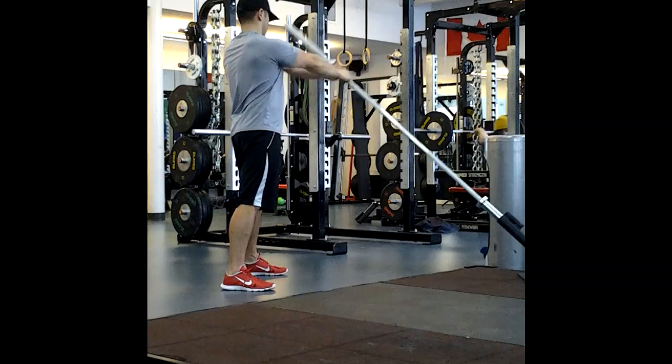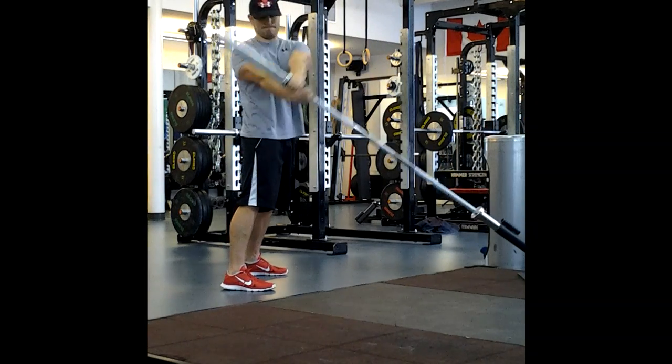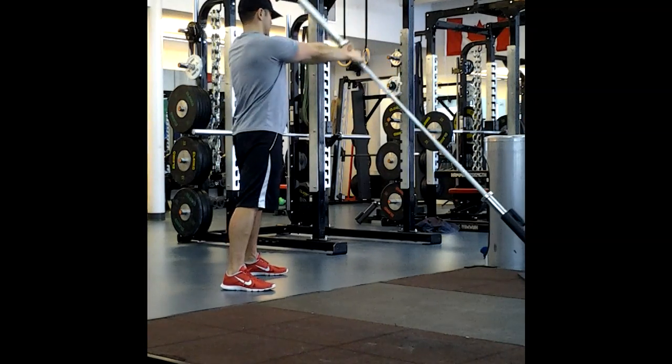Make sure your arms are fairly straight, because you want the action to be driven by your core. Nice and tight — make sure you've got that inner core unit activation. Follow with your head.